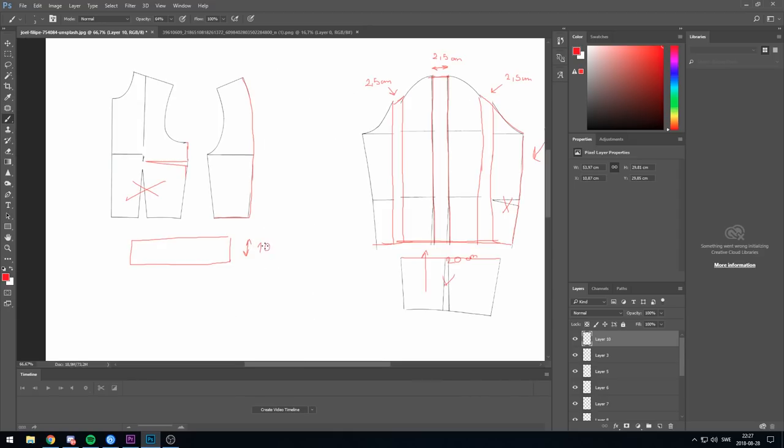For the collar, the length is your neckline and I decided to go with 10 centimeters thickness. For the waistband it is 2 meters and the thickness is 15 centimeters.